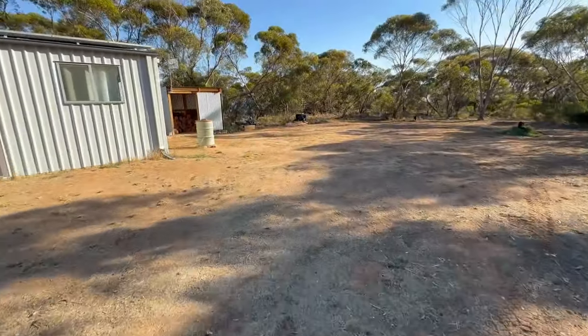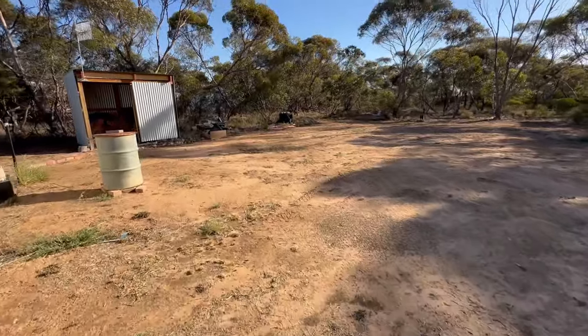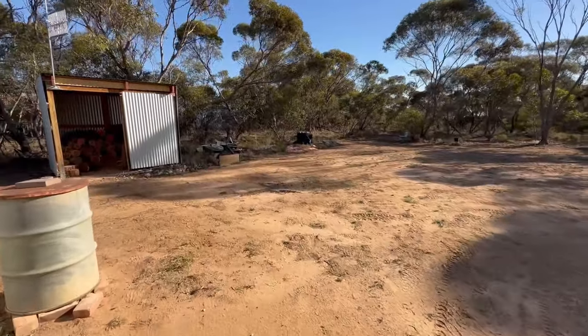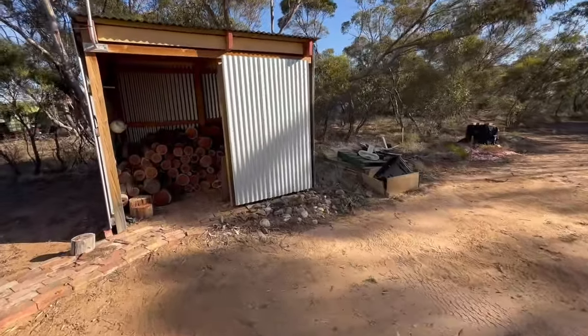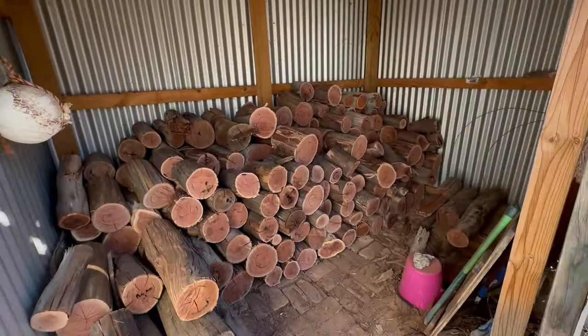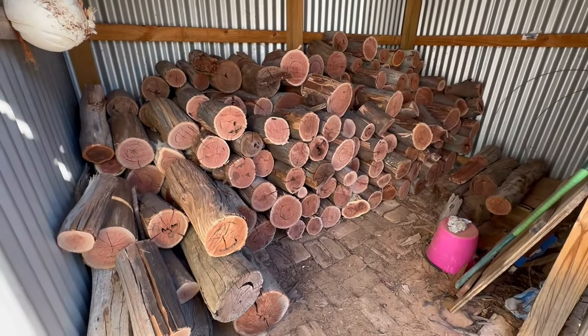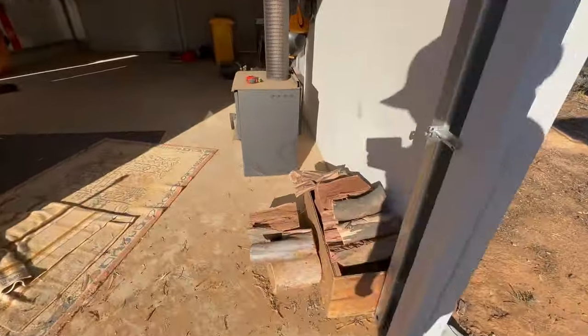Big day, blue dog. I'll give you a bit of a look at what we've been doing with it today. It's about 35 degrees today — pretty warm — but it's going to cool down really quick. And that gives you an idea of what that ute can do, and some of the wood.